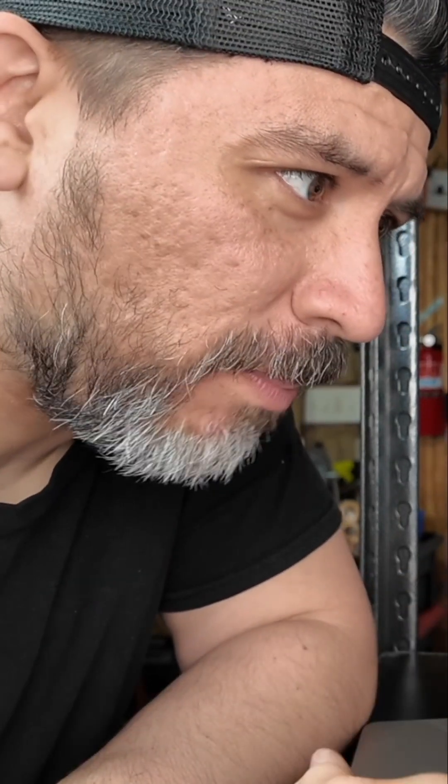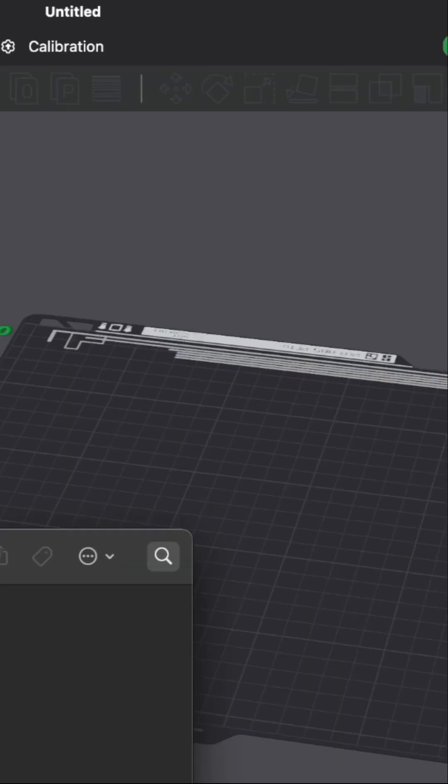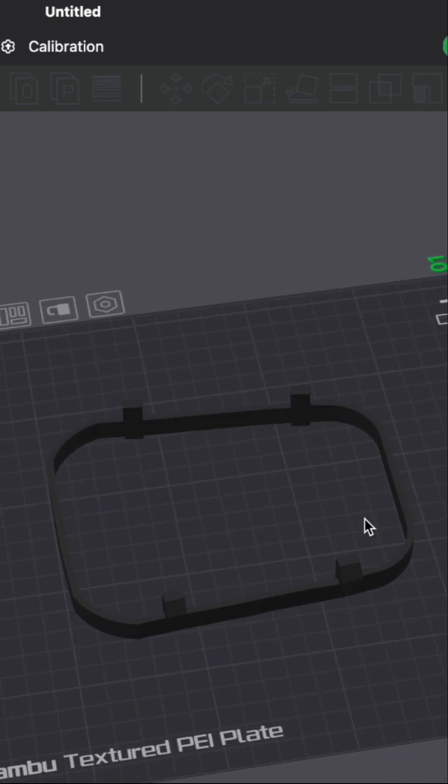After a bit of Google searching, we actually found a pretty decent 3D model of the shifter boot. We're going to download this part and bring it into our 3D printing software to see how much it would take in materials to print it out.